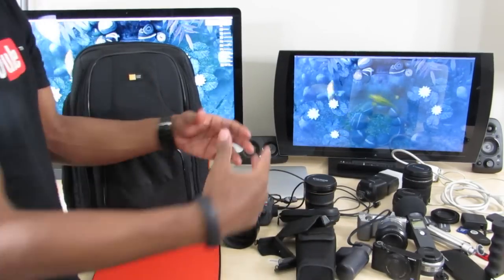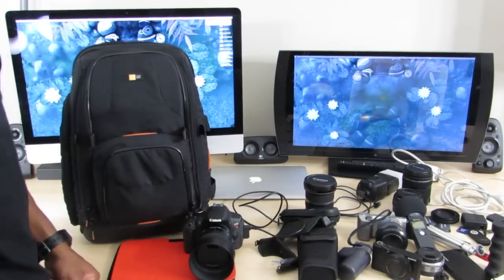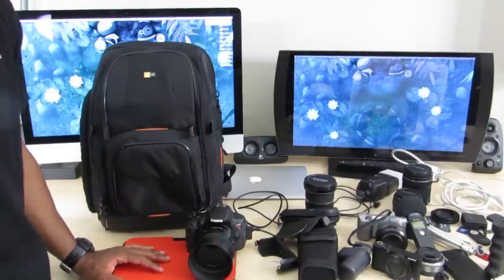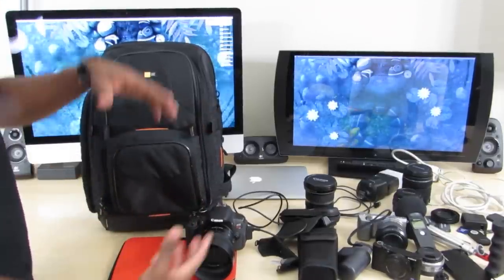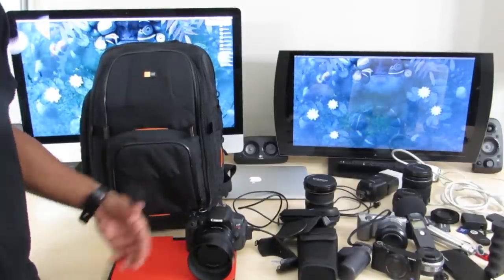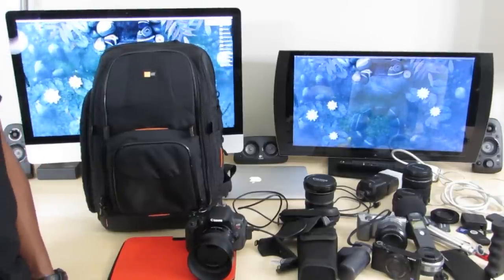That's all the stuff in my camera backpack — all the gear I use for the videos on this channel: the vlogging camera, the main recording camera with all its lenses, and the various accessories. It's a very mobile setup and this bag lets you carry a lot. This is not really for your average consumer, but hopefully you enjoyed seeing my setup and all the gear I use. If you did, hit the like button and subscribe to the channel — I post videos all the time. I'll catch you guys in the next one. Peace.